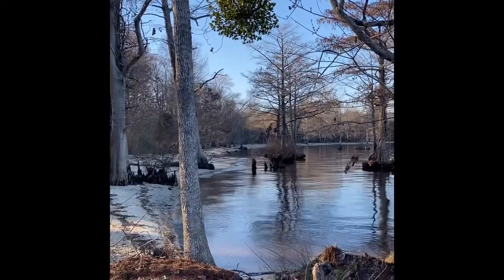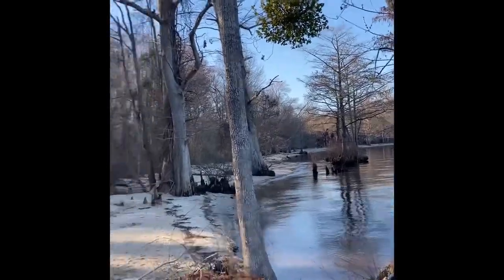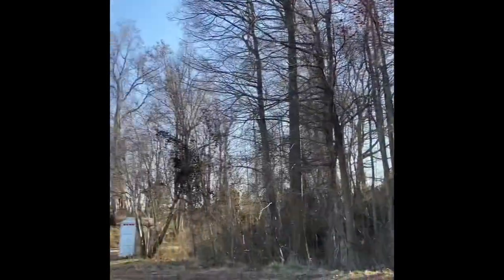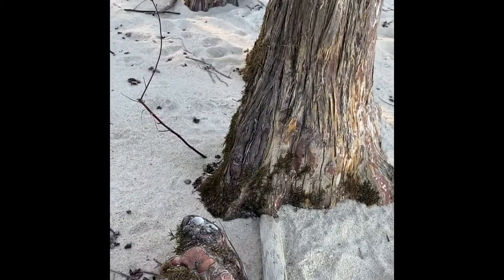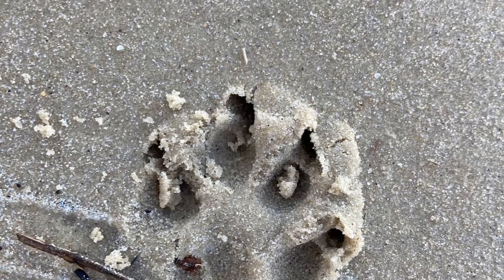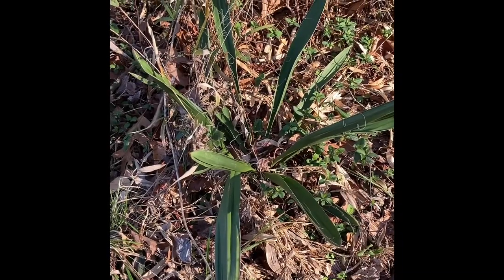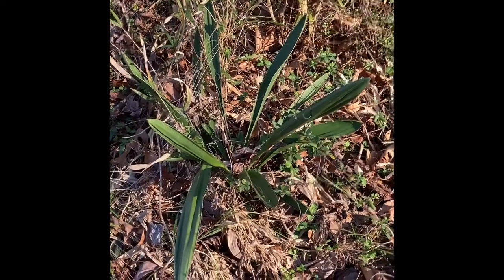Oh, that's kind of cool. It looks like a pom-pom plant. There's a little bundle of leaves up there. That to me looks like a hand coming out of the ground. I'm wondering what kind of plant this is — it's kind of like a palm. I don't know, maybe it's a weed. But they're kind of cool.